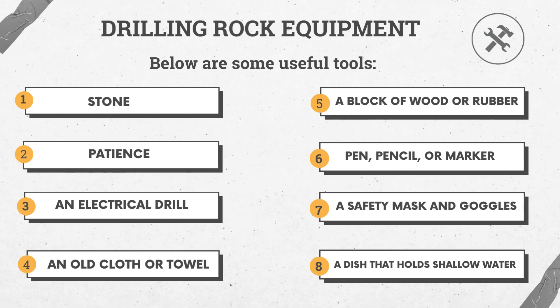Number 5: a block of wood or rubber. Number 6: pen, pencil, or marker. Number 7: a safety mask and goggles. Number 8: a dish that holds shallow water.